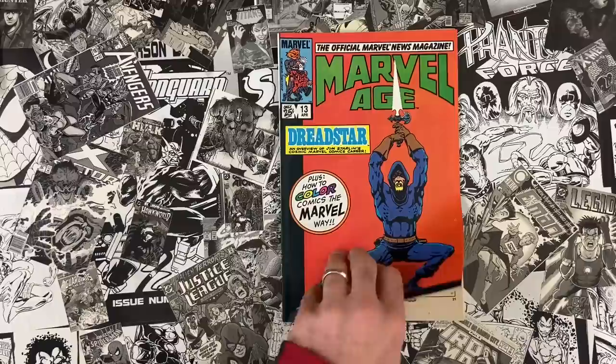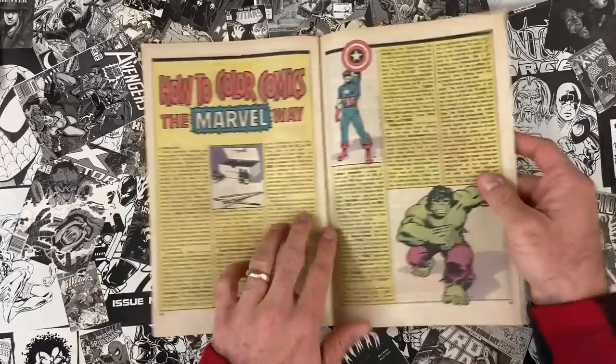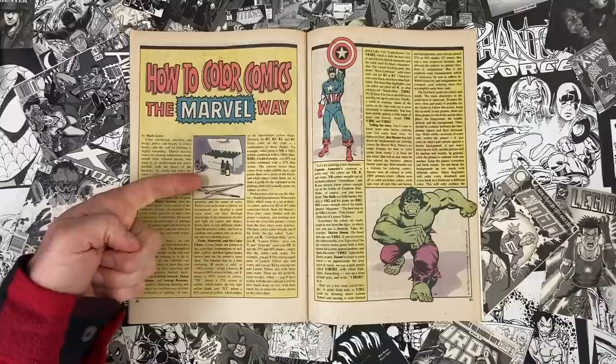Marvel Age — I used to buy this when I was a kid. This was Marvel's info book, usually plugging their own stuff. This issue is pretty cool — it has some fun articles, and the one we're going to look at today is literally 'How to Color Comics the Marvel Way,' even using the same logo as the famous book. We have a video on that one, so you can look through our archives and find the book that spawned this article.